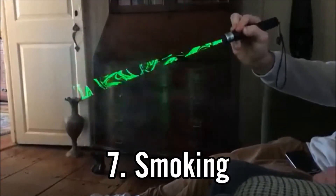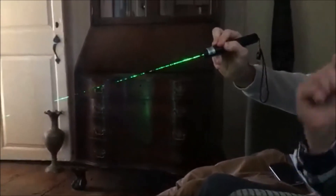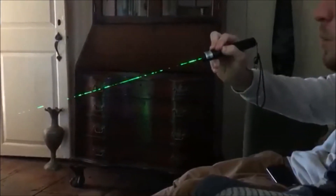The seventh one is smoking. You can use anything from a cigarette to a hookah pen to any other type of smoking device. The smoke that's created will illuminate the beam on your laser very well.